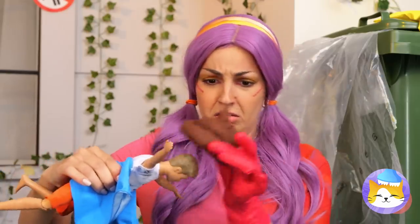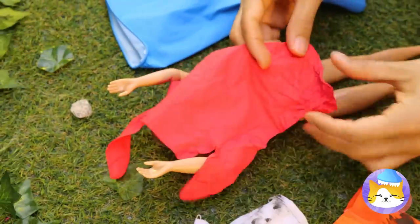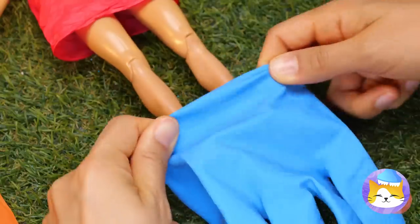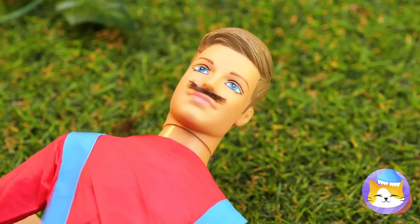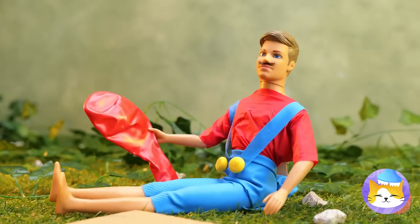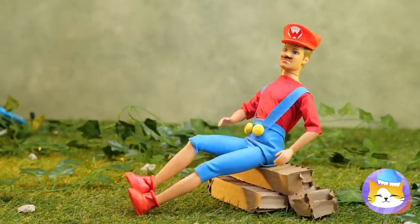I guess he'll do — after we clean him up. First, let's whip you up some clothes. Cut up a glove and it's a new t-shirt. But gloves can be much more than that — like a stylish pair of blue jeans, or overalls. There's a glove for every occasion. Ooh, a mustache — gonna need some hair. Now for some shoes: just measure, cut them out, and add a little balloon. Now they're the perfect slip-on boots. Add a red cap and it's-a-me, Mario.